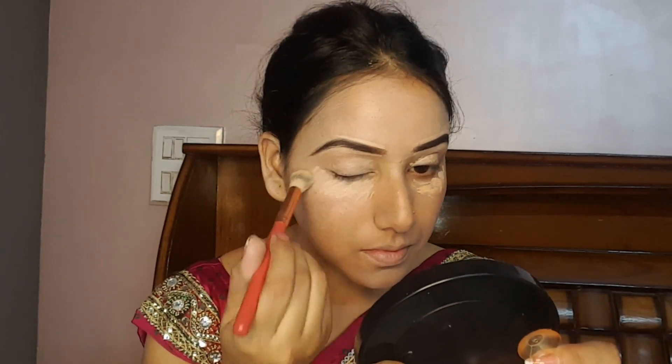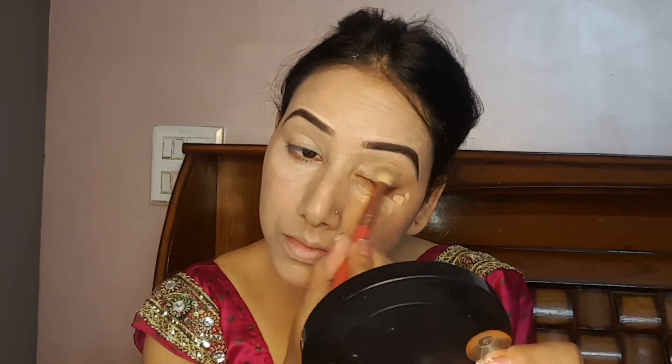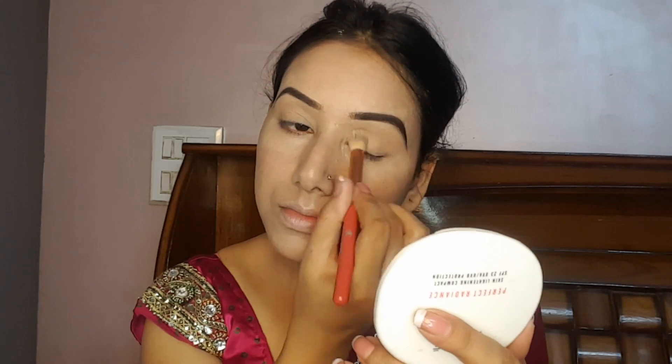Now I am using a concealer in an ivory shade. We will blend it well — this concealer gives very good coverage. I will add all the product links in the description box.